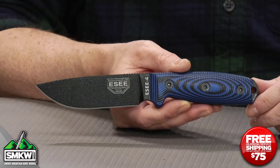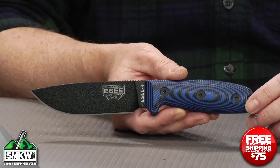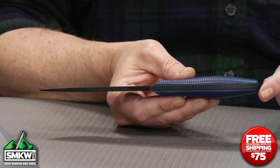This is a 4 that's in my hand. It's got these 3D handles on it, and I want to show you this thing up close and personal because it's really, really pretty. This ESEE 4 features the good old fashioned blade — it's 4.5 inches, 1095 carbon steel drop point blade with a black coating. It's an eighth of an inch thick, and this thing is, like always, full tang construction.